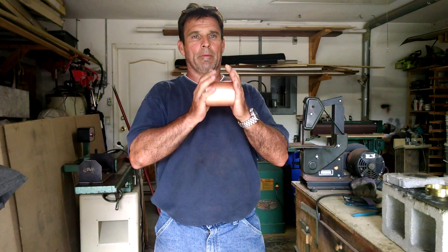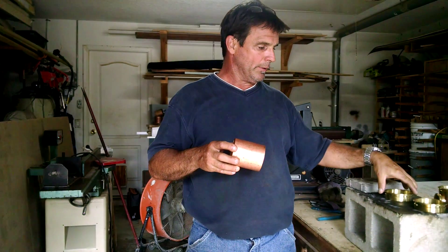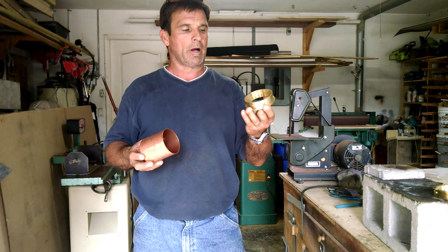Hey guys, Greg here again with R&W Distilling. Now that you have your body section cut, your copper three-inch body section cut, you're going to need to fasten the ferrules that you can also buy on our website, rnwdistilling.com.